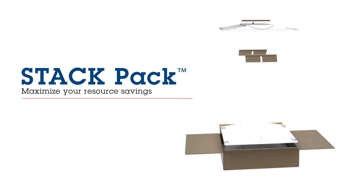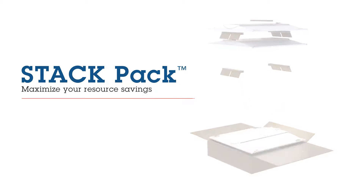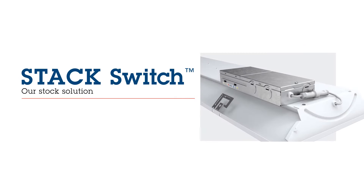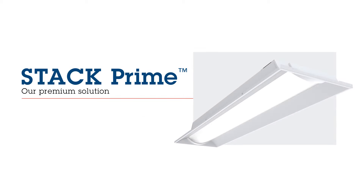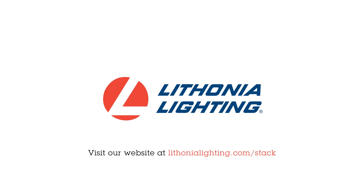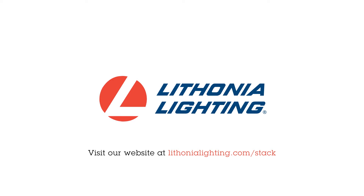With the Steck family's next-generation performance tiers, ranging from jobsite-friendly and stock-perfect solutions to ultra-configurable and premium options, finding your new favorite lighting solution is easy. To learn more about each solution, visit our website at lithonialighting.com/steck today.